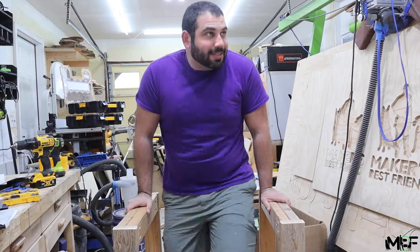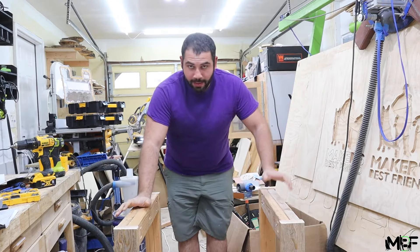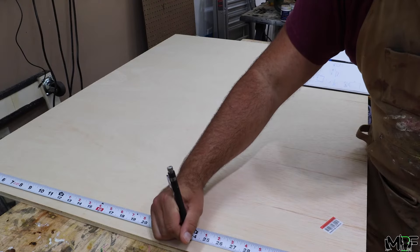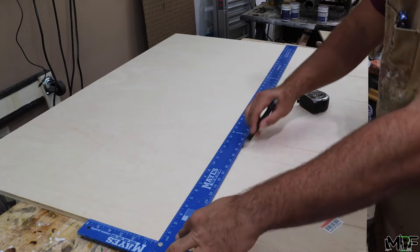And now for a quick strength test — and it holds! Now let's move on to the table top, which we're going to be making out of some plywood sheets sandwiched around some giant 2x10s and some 2x2s.